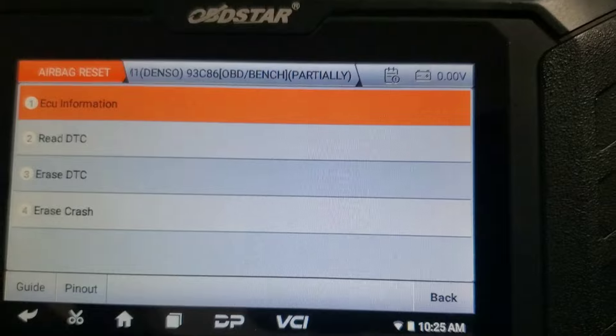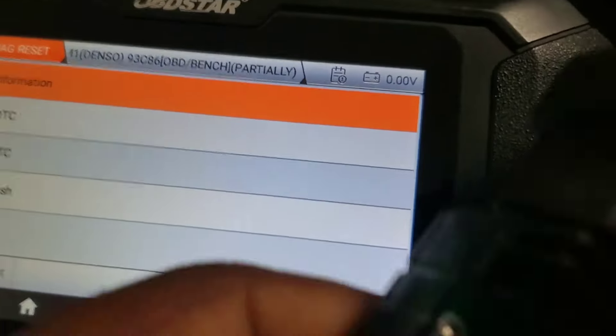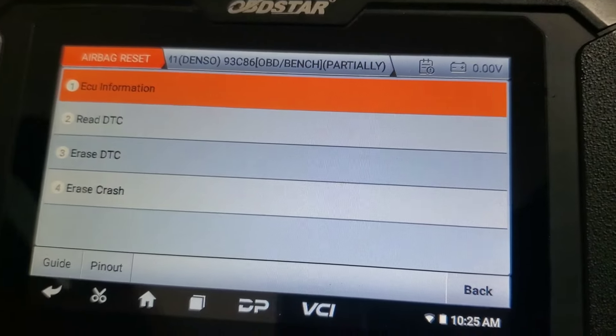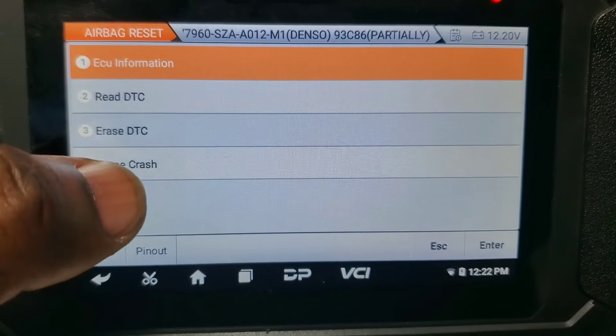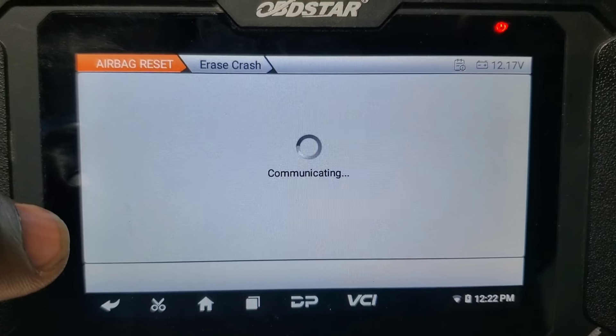Then we're going to do ECU information. But first we have to turn the power on — hit here to actually turn the power on, and it will go red. Now we're going to go to ECU information, and then go to erase crash.